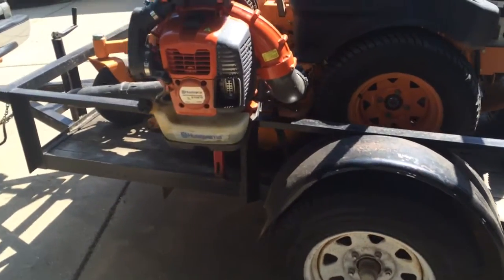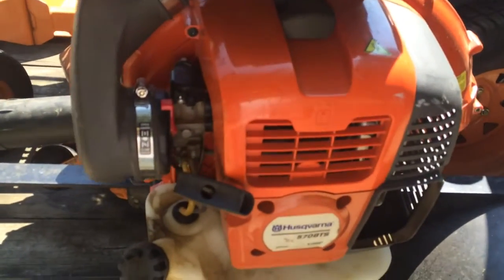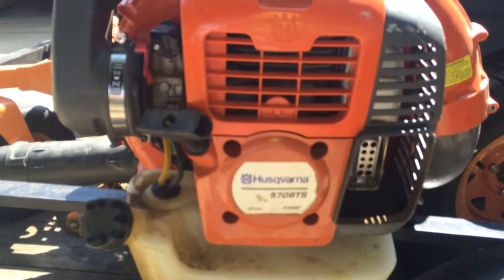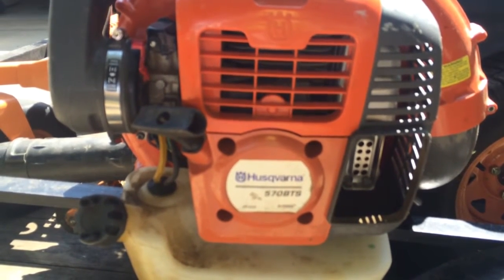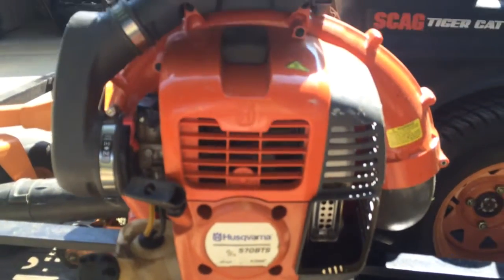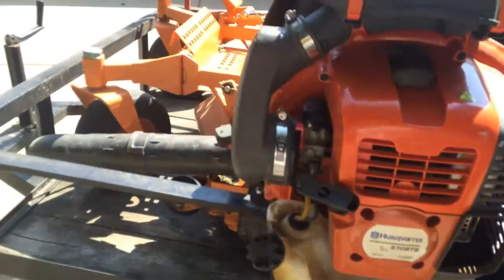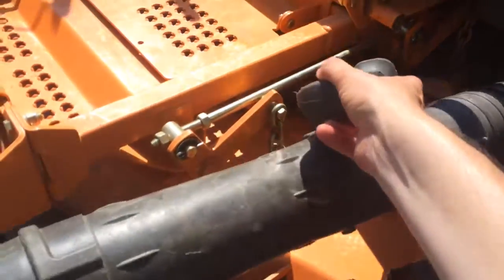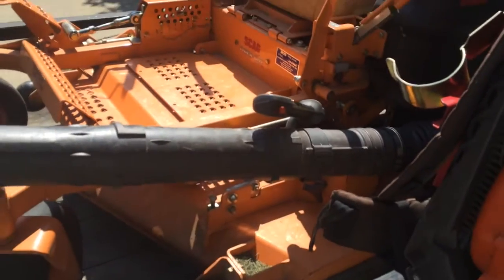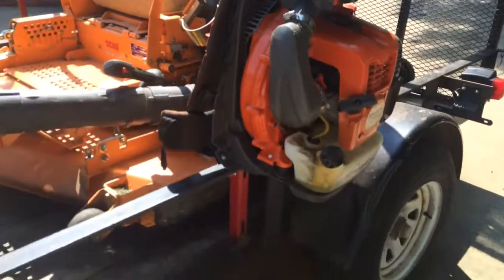This is my backpack blower — it's a Husqvarna 570 BTS. I bought it brand new at the beginning of this year. This thing is awesome, it's got a lot of power. I got it with the throttle on the actual blower hose — you can get the option without it on the hose, but I wanted to have it on there.